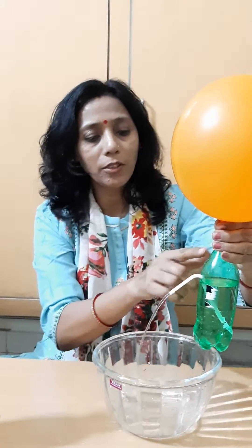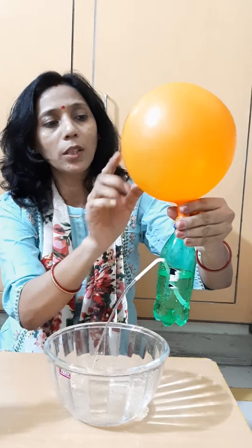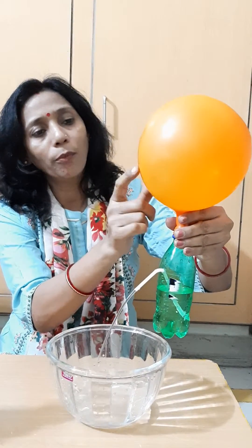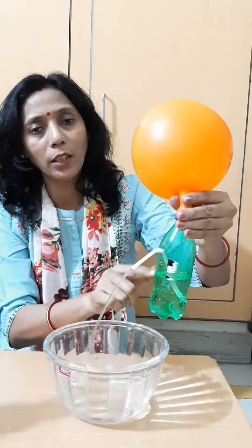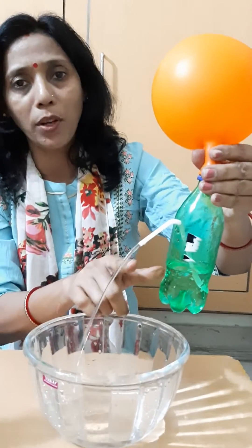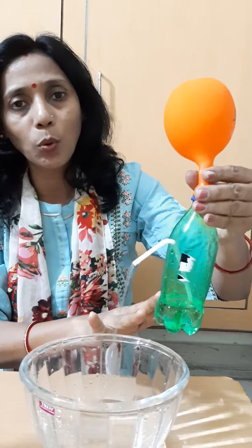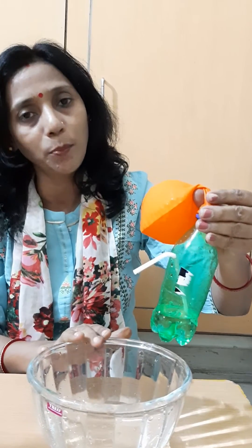After that, you can see water is coming out from this bottle because air from this balloon is coming downwards into the bottle. And with the pressure of air, water is coming out. Air is occupying space here in the bottle. This shows that air occupies space.